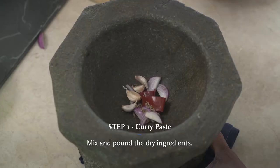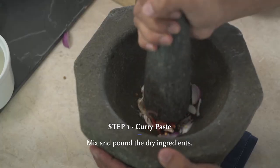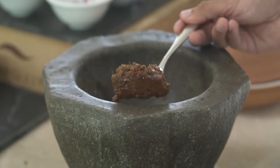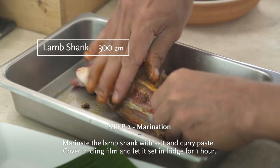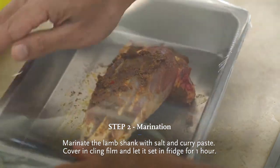We will make the massaman curry. We pound the ingredients until well mixed. We cover the lamb shank with the cream and keep it in the fridge for about one hour.